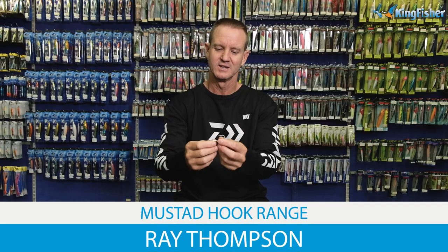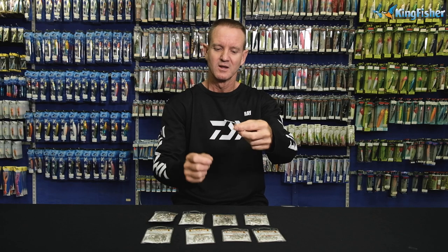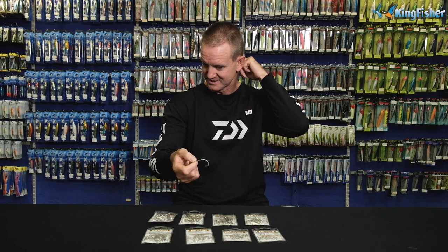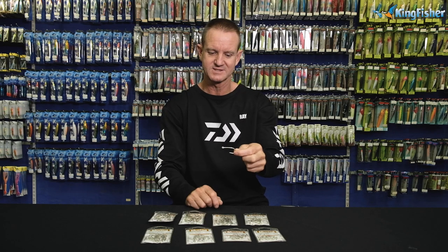Okay guys, this is our C68S NPDT. Basically what it is, it's a very good fly hook as well as a rock and surf hook. The fly fishing fraternity use it for tying tarpon flies, hence the name tarpon hook. They tie quite big tarpon flies out of it.